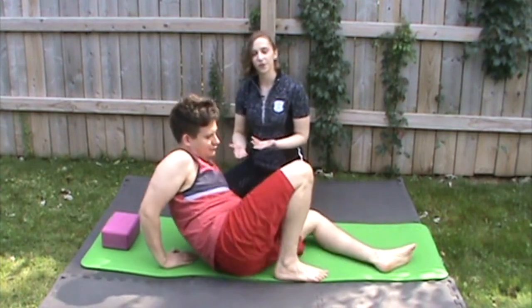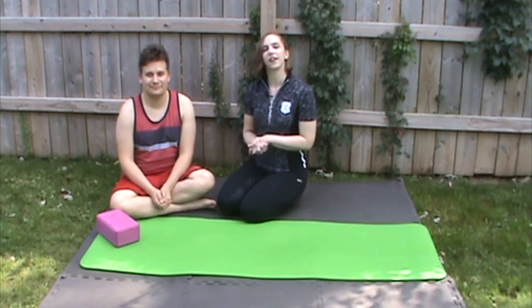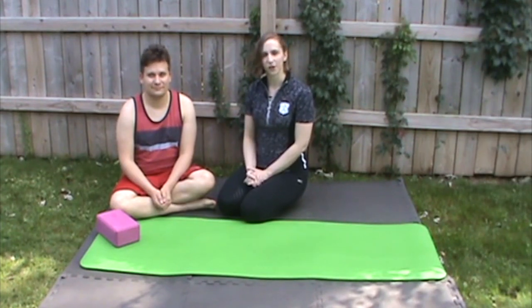So that's it for this one. It's really simple in terms of movement, but it's really difficult in terms of isolating that shoulder blade. Please let us know if you have any questions. Thank you so much for watching, and whatever you do, don't forget to hold your abs.